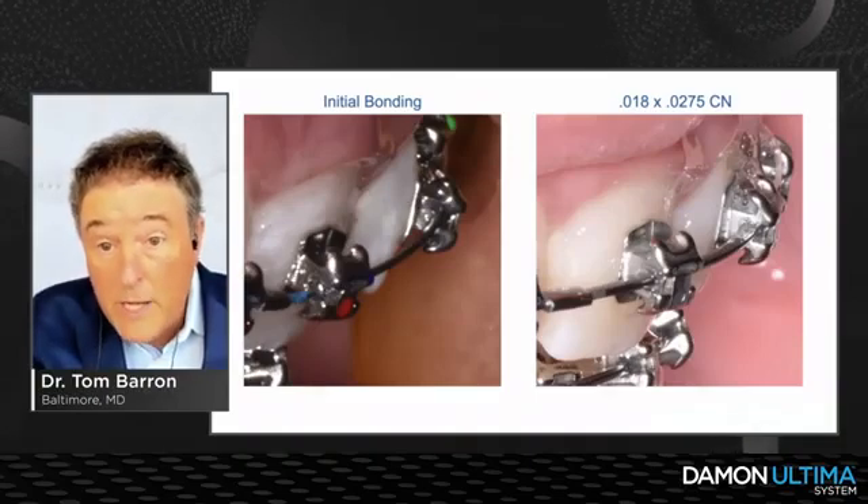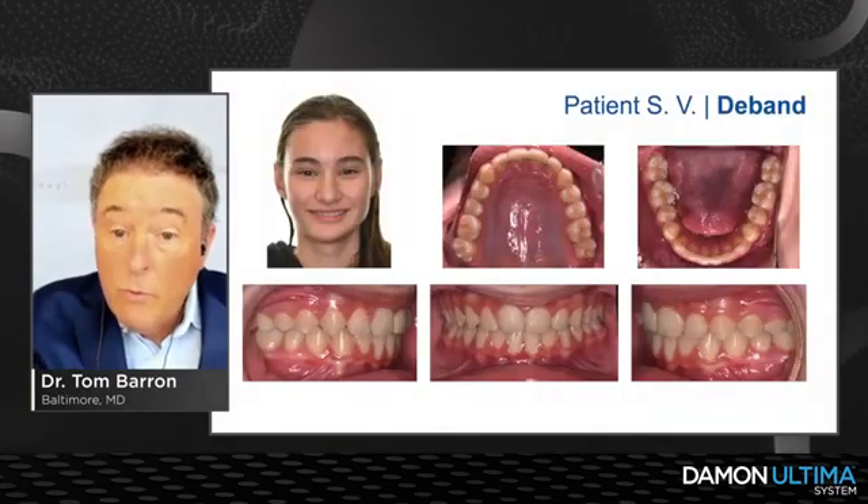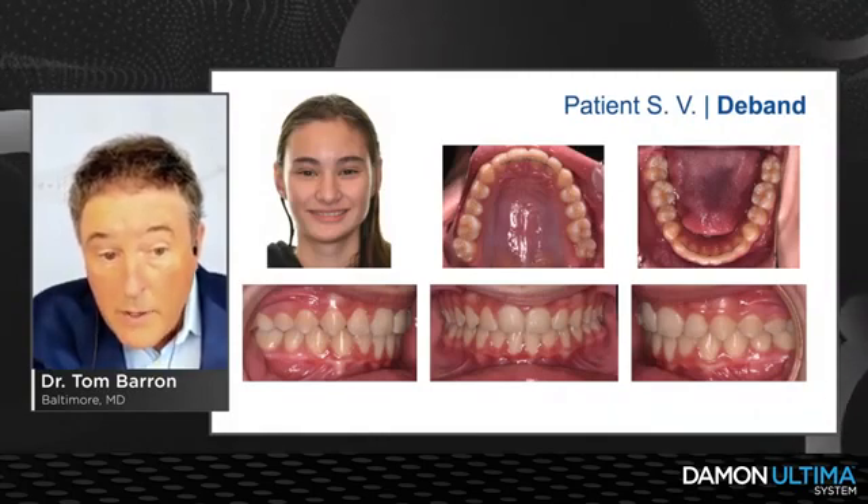The key is the combi wires — Dr. Damon calls them half-round and half-rectangular — hitting those torque couples and really expressing the torque. Here she is when we finished the case, and you can see the lower thin biotype.